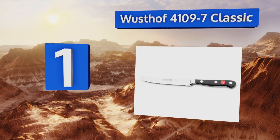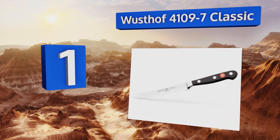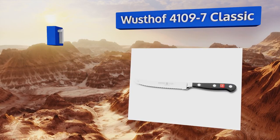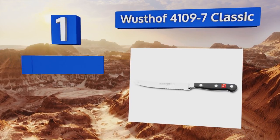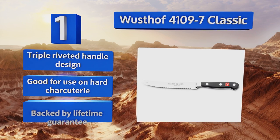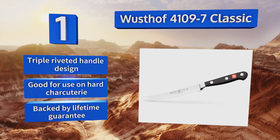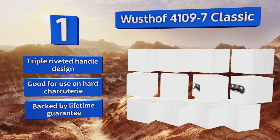Coming in at number one on our list, while the Wüsthof 4109-7 Classic costs more than almost any other option on the market, it will also last for a lifetime and require minimal resharpening and maintenance during all those years, so you can trust that you're making a savvy investment. It has a triple riveted handle design that's good for use on hard charcuterie and is backed by a lifetime guarantee.